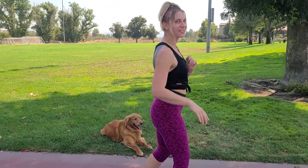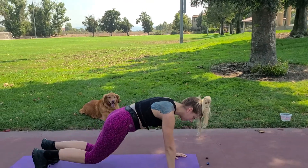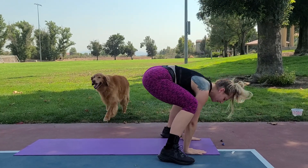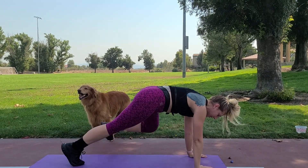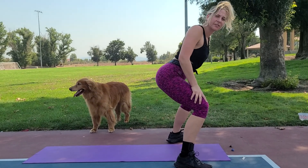First move is going to be a half burpee to a squat hold. It's just half a burpee — you jump up, come down, and when you come up hold a squat. Back in plank, hold squat. If that's really challenging, just walk it out, but make sure in your squat you're getting low and engaging those glutes, your legs, your core.